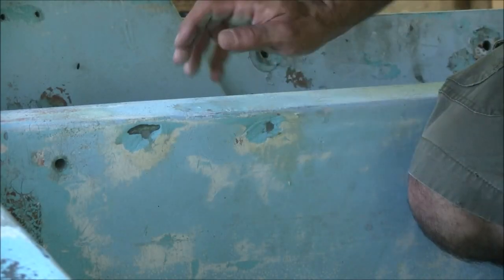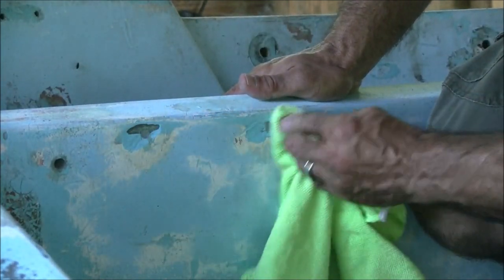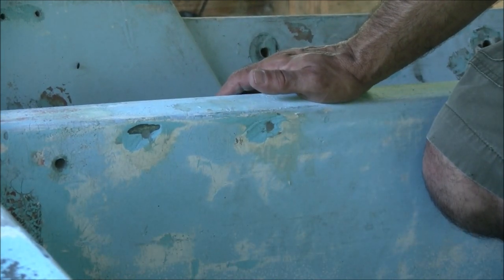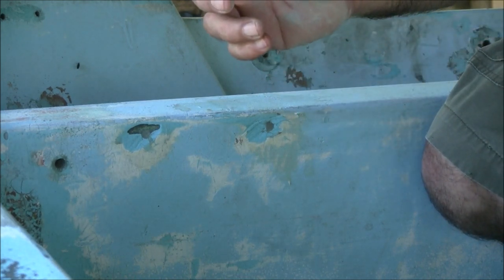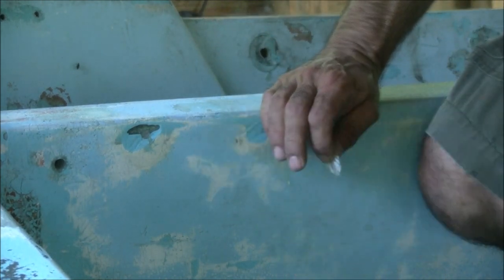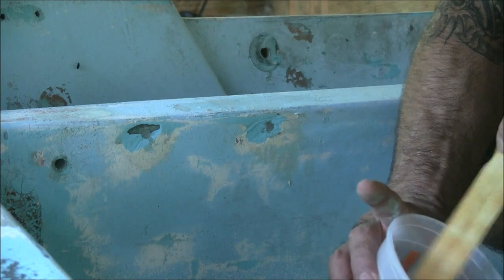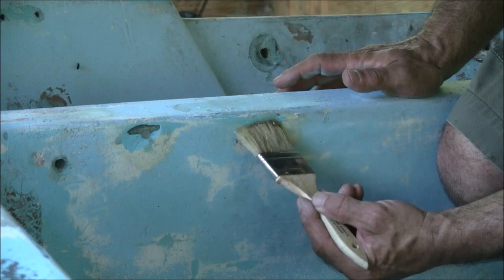I'm getting ready to put fiberglass on these, and the first thing I'm going to do is clean them with acetone — I'll do these two holes as an example. I've got little glass pieces cut out in small to bigger sizes to get an even, very fine layered sheet, and I'll lay these up with the epoxy resin I'm using for the entirety of this boat. I'll brush a little bit on there first.